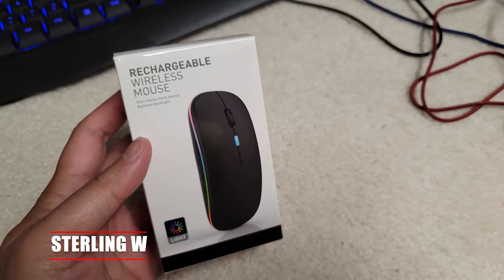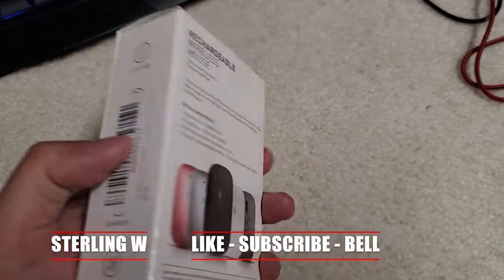Hey guys, it's Tony Debbia, and we're going to do a quick review as well as unboxing of this rechargeable mouse.